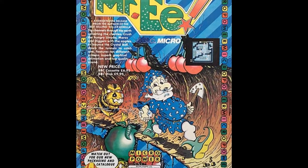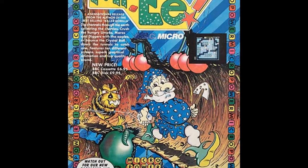It's got great graphics, great sound effects, and it's just overall really, really fun to play.